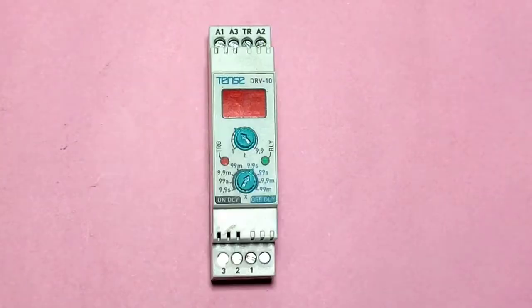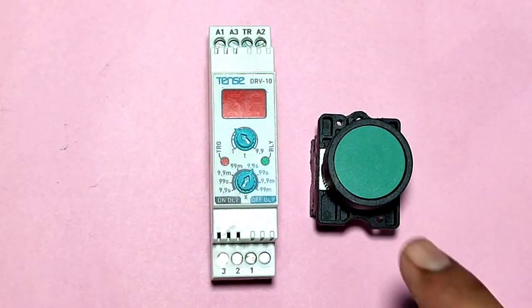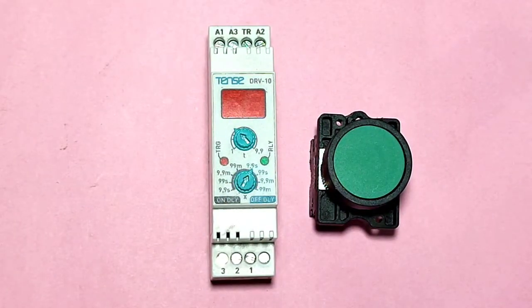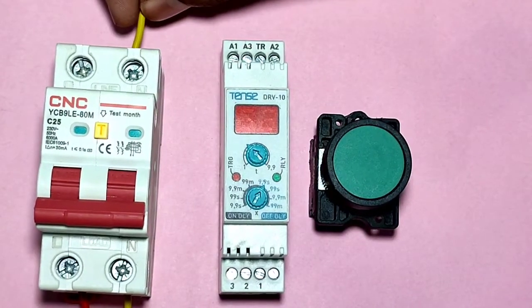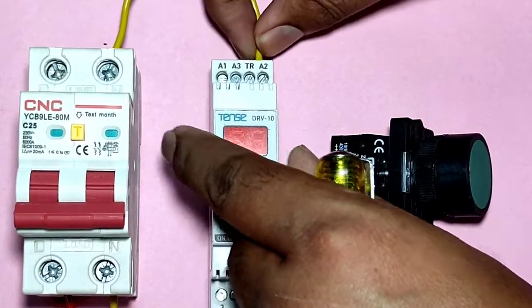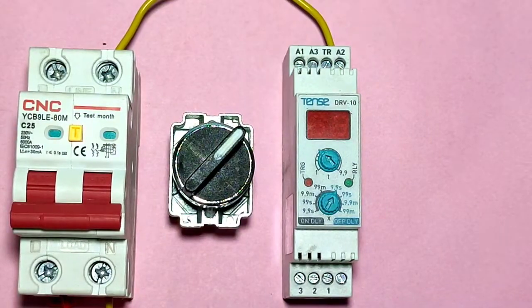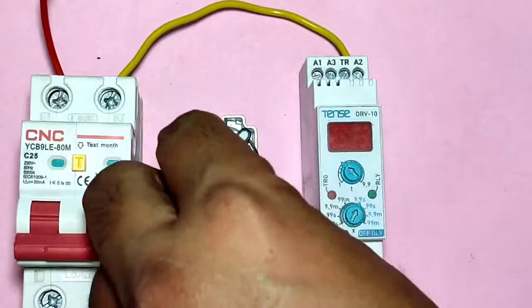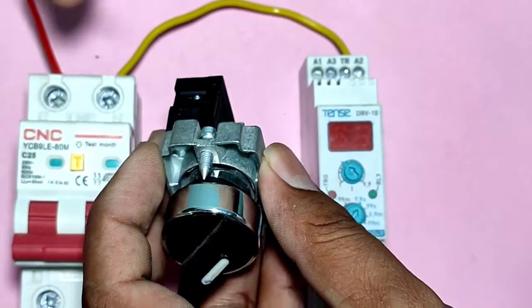Now let's learn how to trigger the timer with a push button. We have one push button and we will trigger our timer with it. For control wiring, first connect phase and neutral for 220-volt supply in the timer coil. Connect neutral from the MCB to the A2 terminal. For starting the timer, connect phase through a selector switch — connect the phase wire to the selector switch NO terminal.